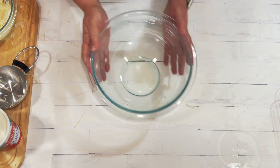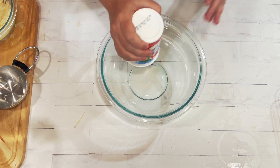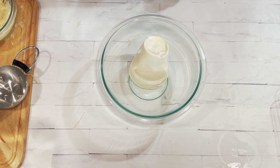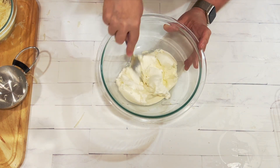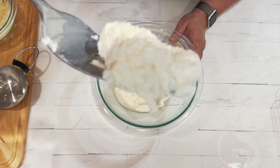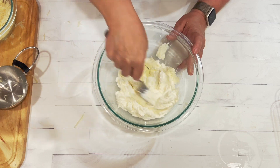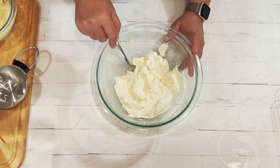We're going to take another bowl and mix our ricotta. See how smooth and creamy that is — that's why I like whole milk ricotta. It's much creamier and smoother, and I like it better than the low fat. It's a little harder to find sometimes, but really good.